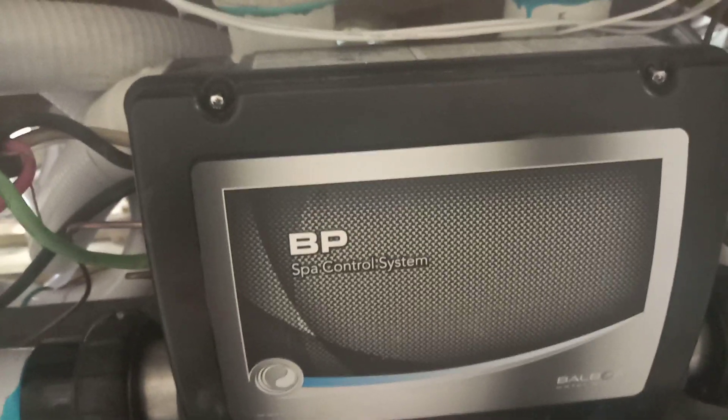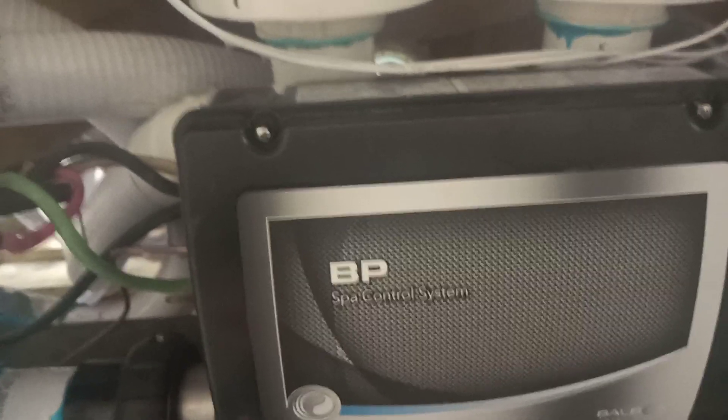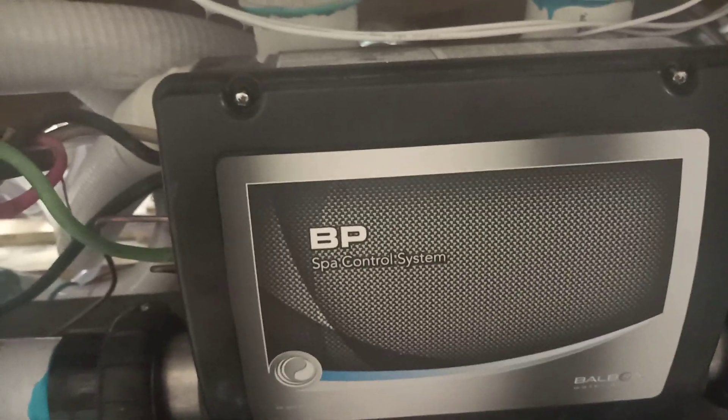Hi, this is Guillermo from Pacifica Hot Tubs, and today I'm going to teach you how to do the wiring for the BP501 control pack with 120 volt instead of 240.